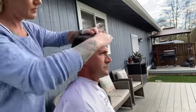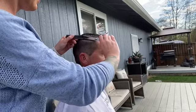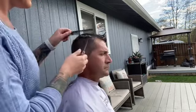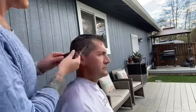Once I'm done working on his right-hand side, I'm going to go through and do shear over comb to cross-check horizontally, since I took diagonal sections going back.